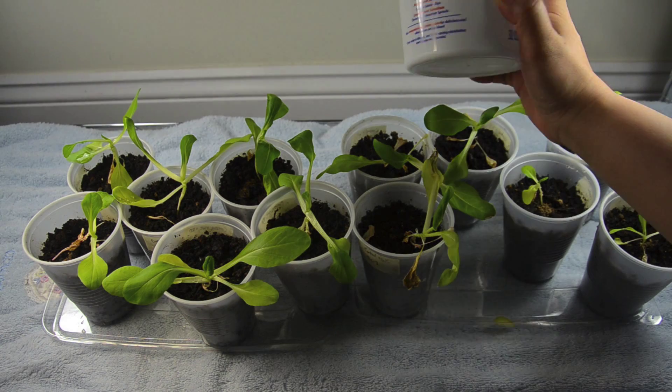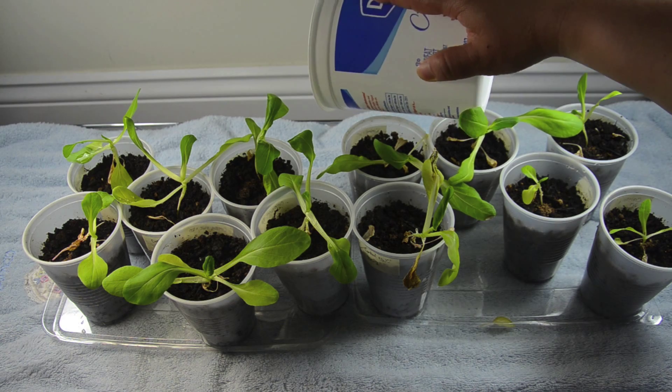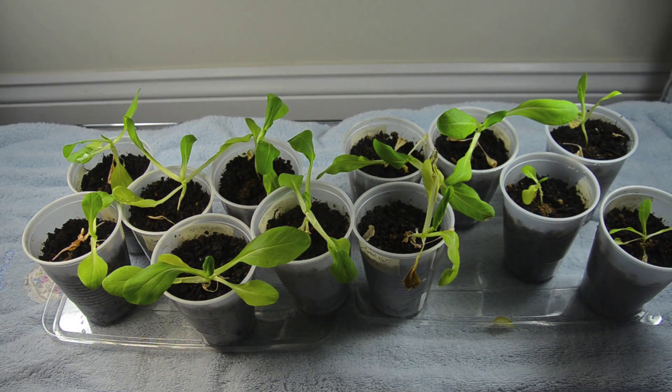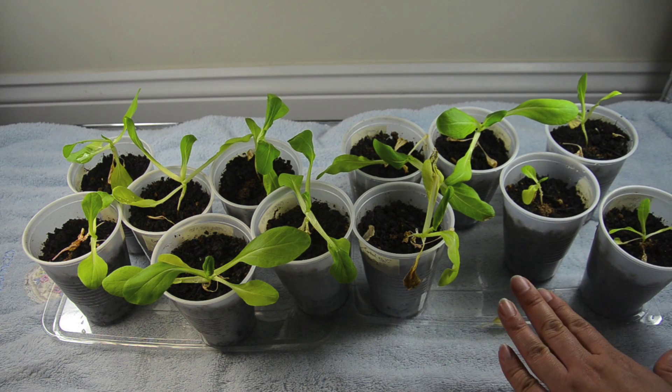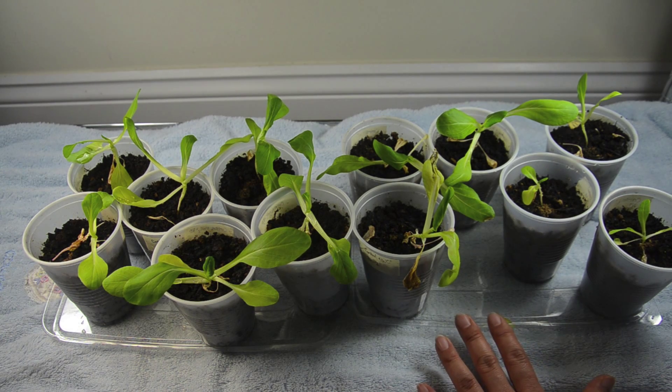These individually are going to go into the 32-ounce yogurt containers. I'm going to need a lot of soil, and I'll use the same amendments for the bok choy as for the peppers — Epsom salt and all-purpose fertilizer — because being in a small container it's going to need a lot of nutrients.